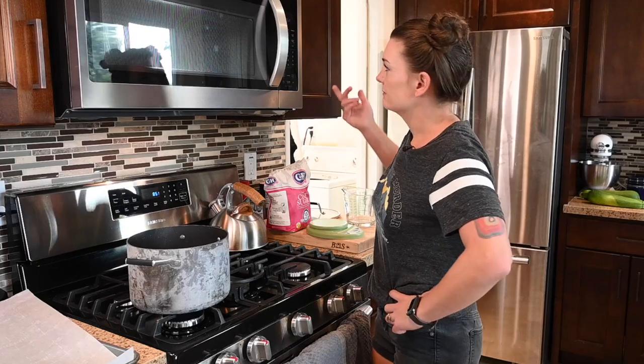So I'm going to show you guys how to do it. It literally requires three ingredients: water, sugar, and a food-safe acid. I'm using cream of tartar. You can also use lemon juice.